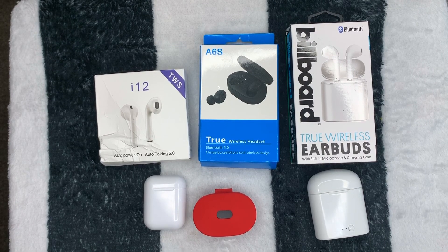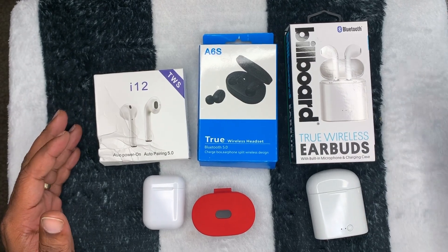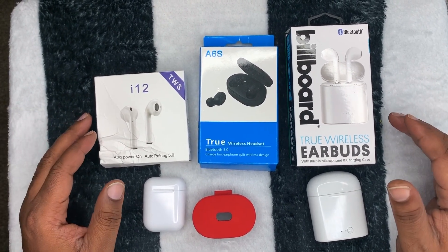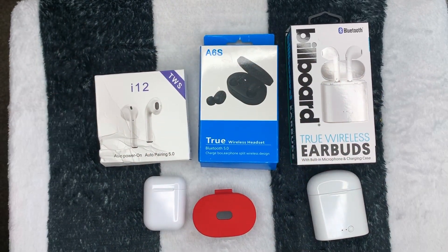Yo, what's good YouTube? It's your boy back with another video. Today we're taking a look at some earbuds — some budget earbuds — just trying to find out if they're worth five, six, seven dollars.